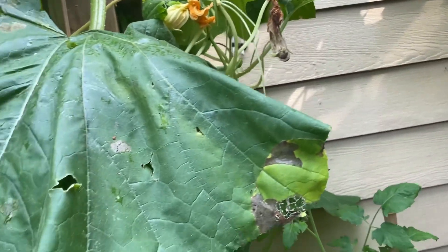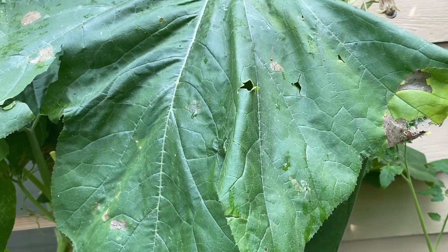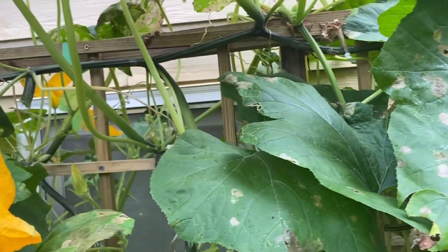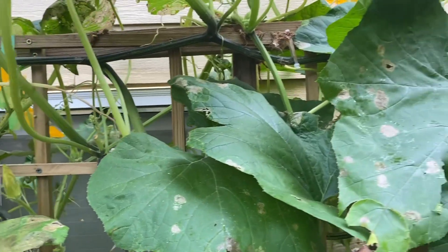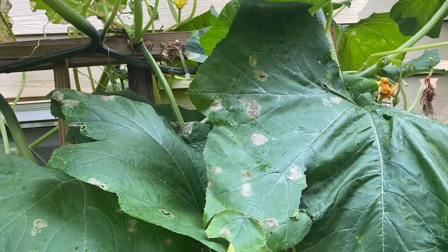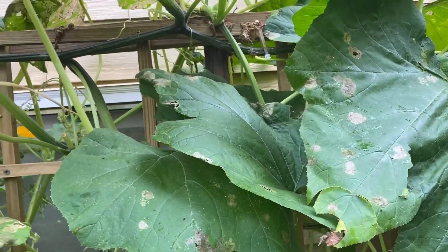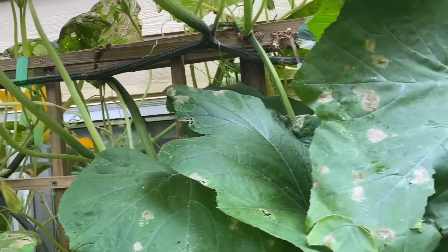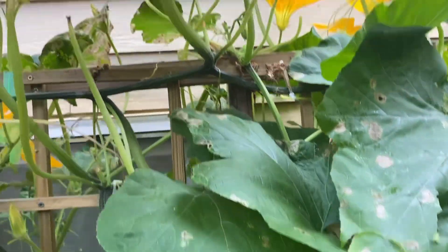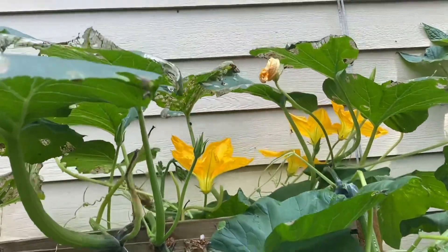I'm gonna get out here with some spray. Normally I would get out with some soap — just some Dawn soap — and spray them all over, underneath everywhere. But the damage is kind of heavy now, so I'm gonna go ahead and hit it up with some BT.